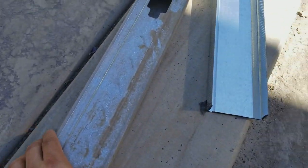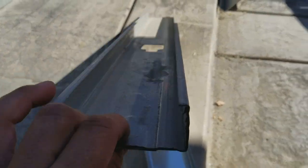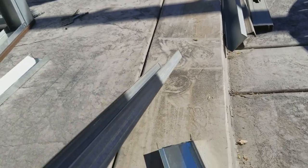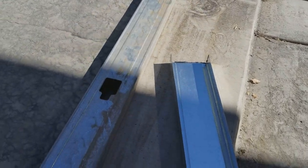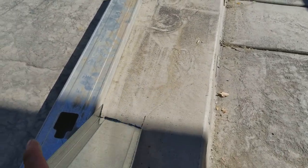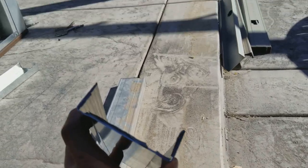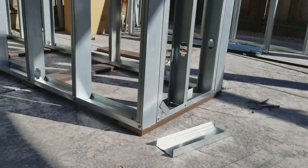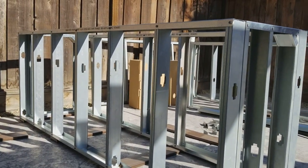I have the 3 and 5 eighths — you can see there, it's 20 gauge. I picked it up at my local drywall shop. This is a C channel, as you can see, that goes under there. I'm just spacing them every 16.